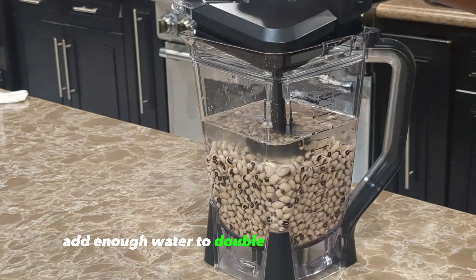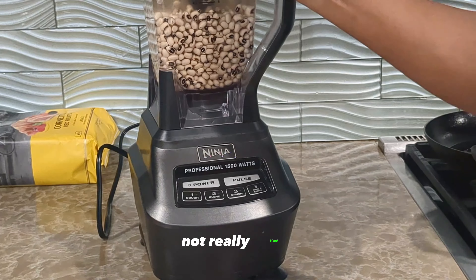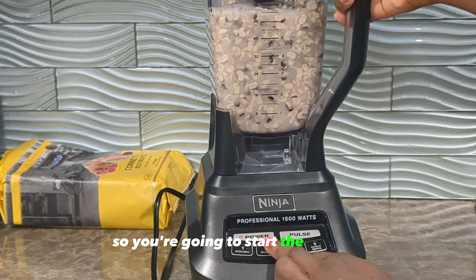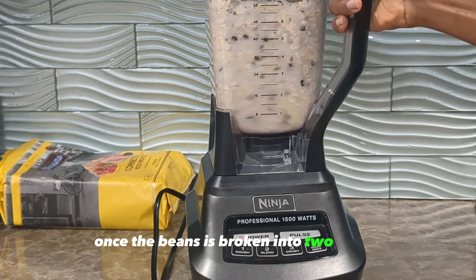Once that is done, transfer your beans into the blender bit by bit. Add enough water to double the size of the beans, cover your blender, and we're going to crush the beans — not fully blend them. Start the blender and turn it off after two seconds, and do that about five times until the beans are broken into two pieces.